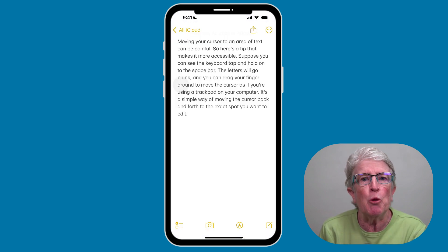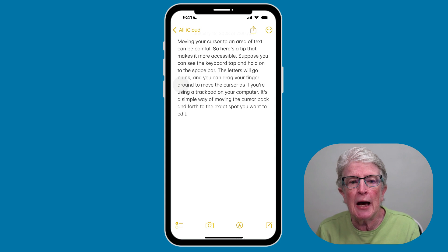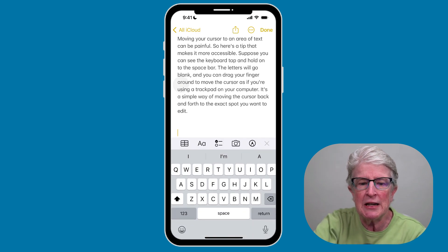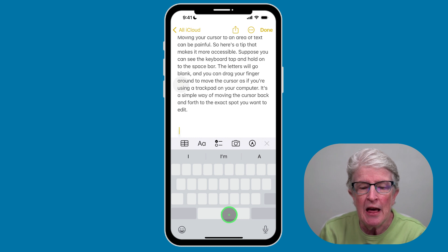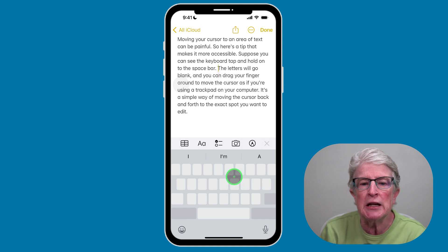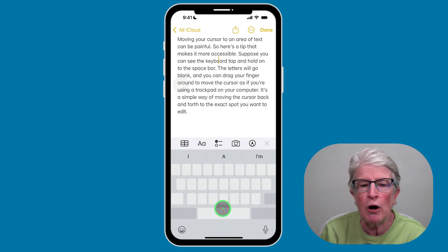You've probably figured out that moving your cursor to an area of text can be painful. Here's a tip that makes it more accessible. Inside the Notes app with a note open, tap on the screen so the keyboard appears. Press and hold on the space bar — you'll see the keyboard becomes like a trackpad, and now you can move your cursor anywhere you need in the text area. Let go and the keyboard comes back.